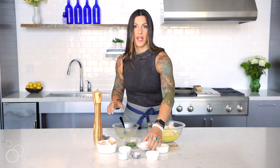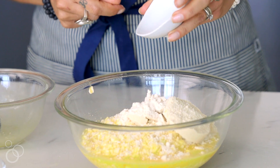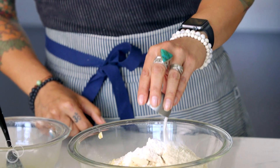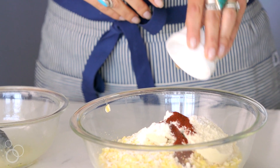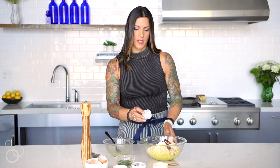Then we have two tablespoons of coconut flour, one teaspoon of garlic powder, one teaspoon of baking powder. And then to make these spicy but also a little smoky, I add half a teaspoon of chipotle powder. If you don't like heat, you can leave it out — you can add whatever other spices you like, like chili powder, or for smokiness without heat, you can do smoked paprika. And then we have about half a teaspoon of sea salt.